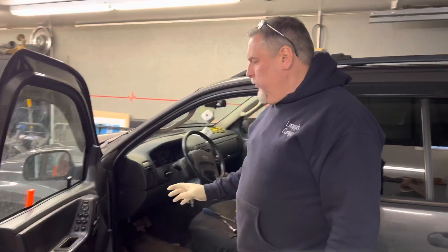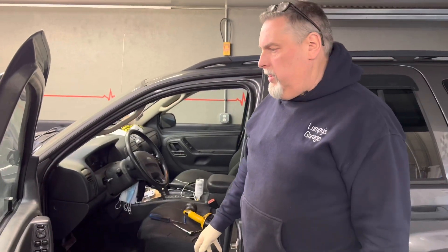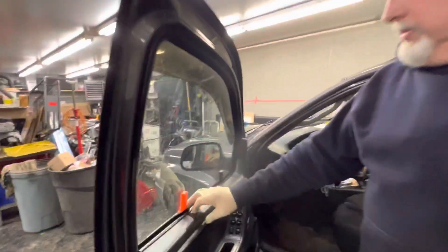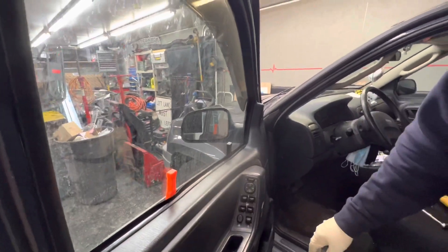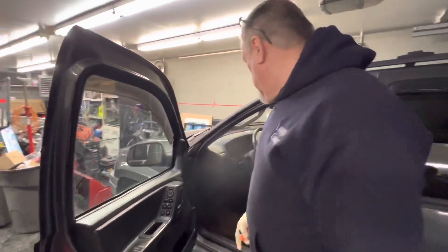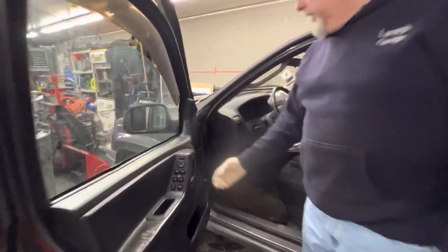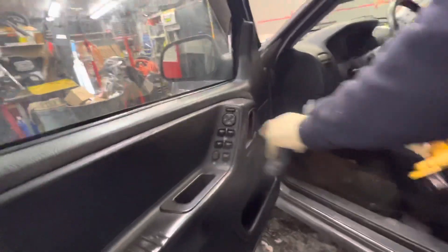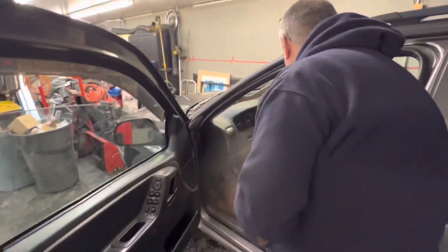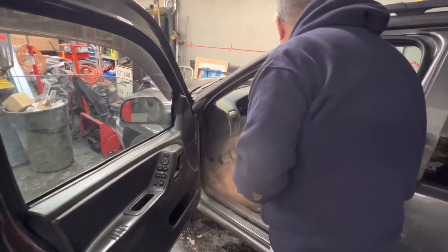We've got a Jeep window regulator that failed on our 2004 Grand Cherokee. The window slid down, so we've got a couple of plastic wedges in here to keep the window up. We'll be taking those out. We've got a T25 Torx fit over here that we're going to be taking out, a Phillips screw here, and a little cap to pop off with another screw in it. So we're going to start taking these off.